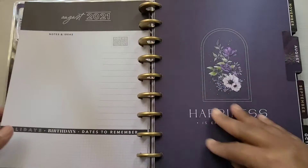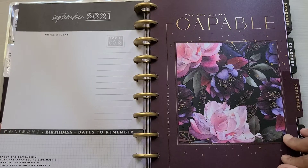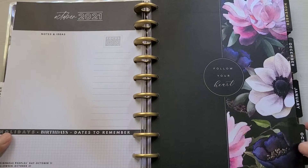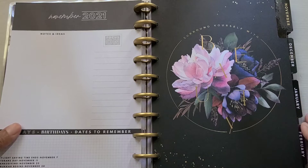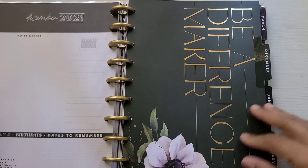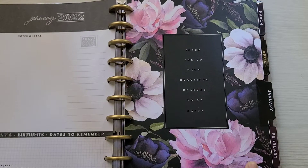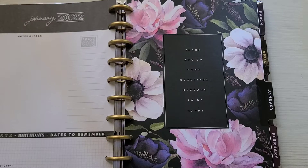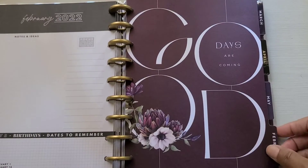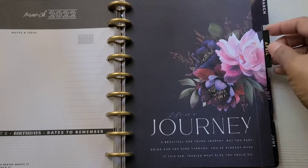And we can just go through the months really quickly because there are a million. Oh my goodness. Wow. Oh my God. Guys, this is gorgeous. And my birth month — it's the same as the cover for the notes. Wow. Absolutely gorgeous.